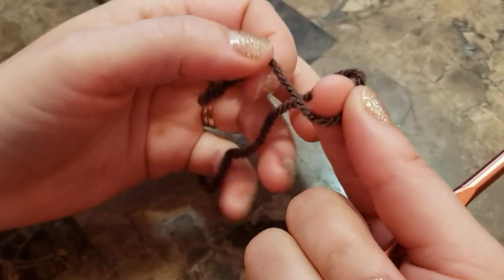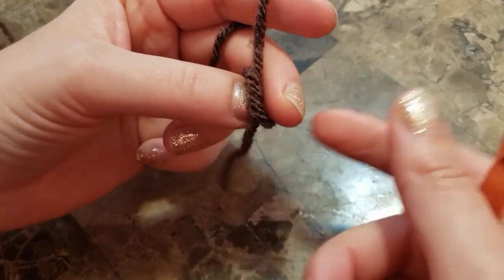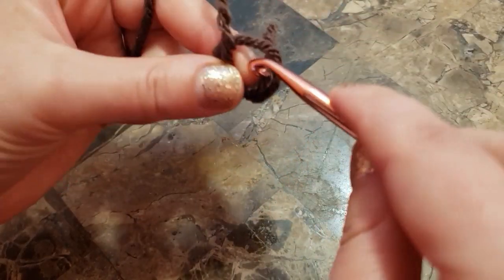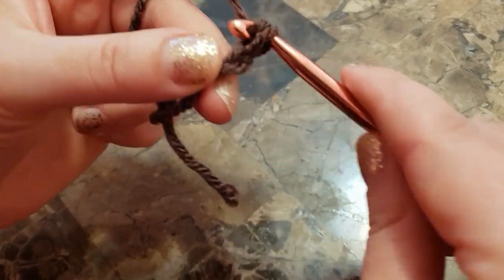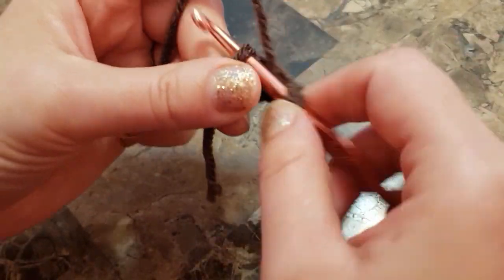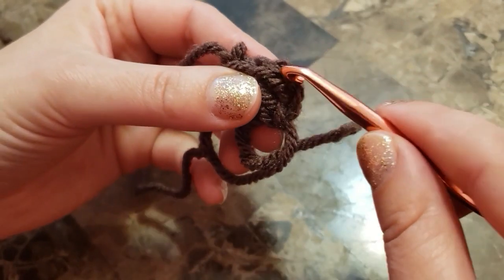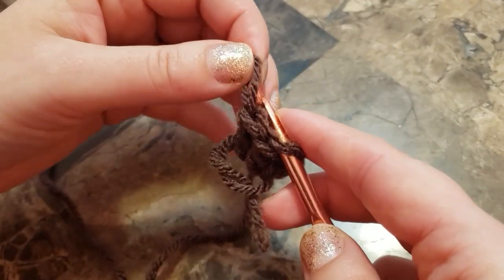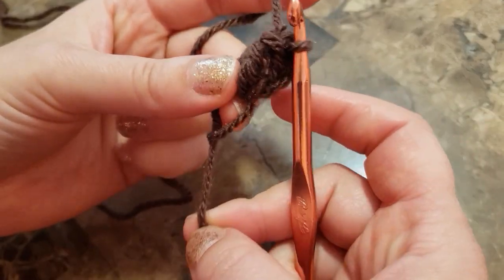Let's begin. Make a magic circle, then chain three to begin. Make two double crochet in the ring. Pull a loop, find the third chain from the beginning, grab a loop, put it on your hook and pull. There's your first popcorn stitch. Chain two.